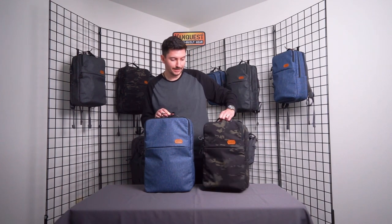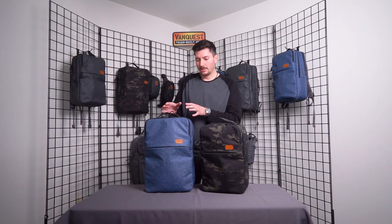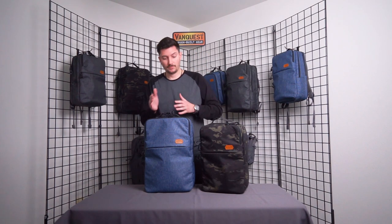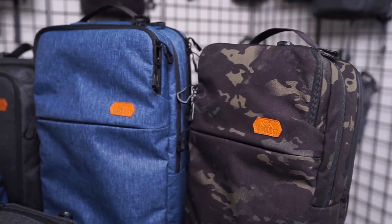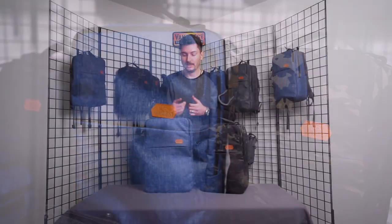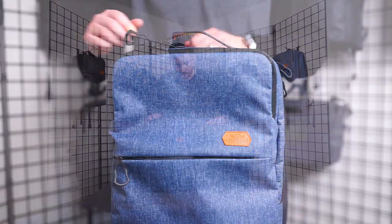These are the ADEX backpacks — here we have the 18 liter and the 25 liter. We went with more of a school-style bag design to help you blend in for any professional setting. A lot of people are saying they want to take their bag to the office. If you're going to travel abroad or just out and about in the city, these are much more neutral.